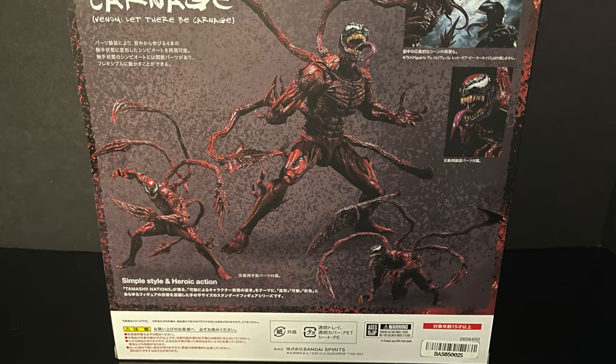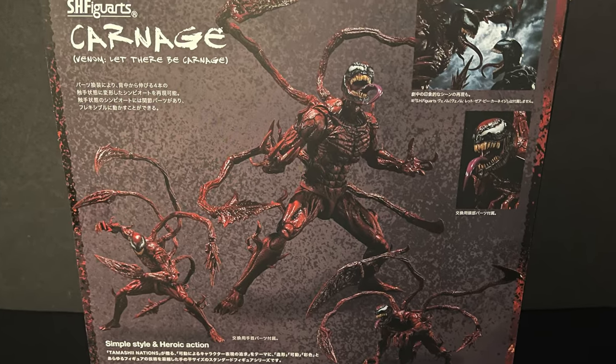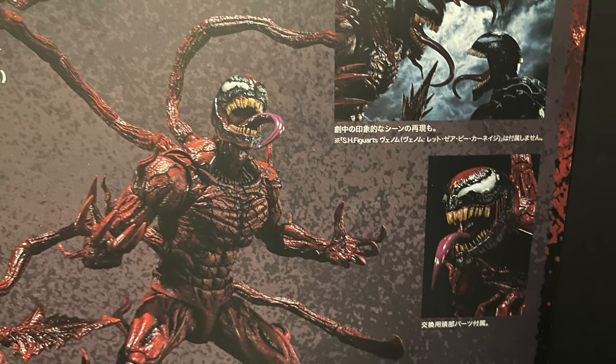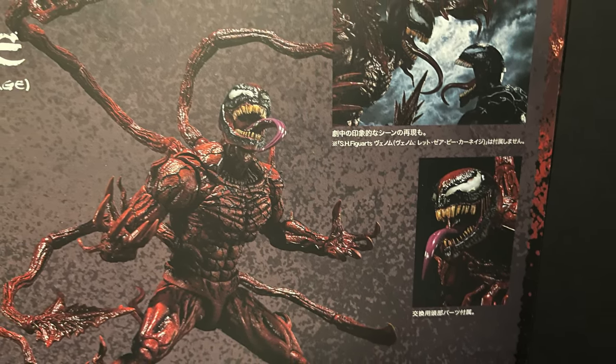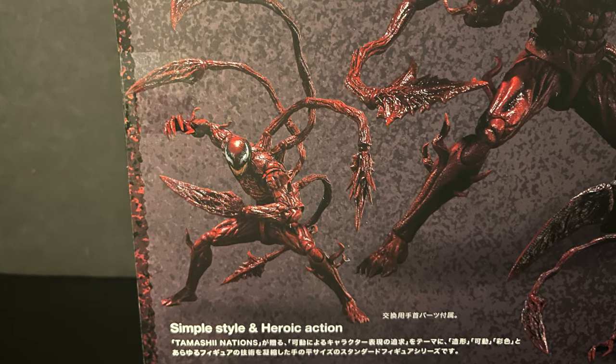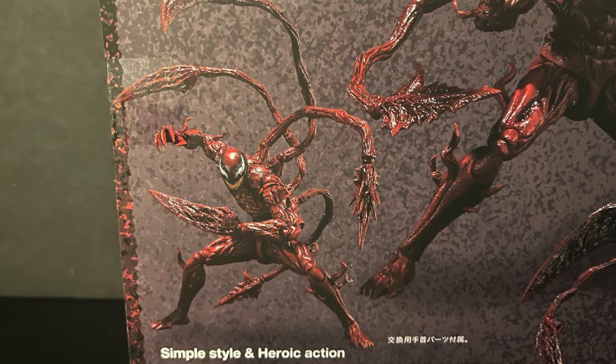It's just turn your brain off fun at this point. Very Carnage-y box - a lot of red, a lot of black, a lot of viscera. Nice photos of Carnage on the back. I like that you get to see every little part and piece that he comes with. Simple style, heroic action - although heroic is not ever a term I would describe Cletus Kasady.